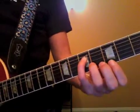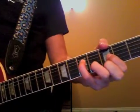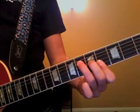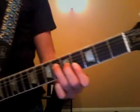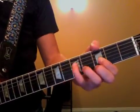So you have frets 5, 3, 4, 3 — there's your E-flat voicing. Here's your A-flat voicing from this chord right here, that's the 6th fret. And back to your E-flat.